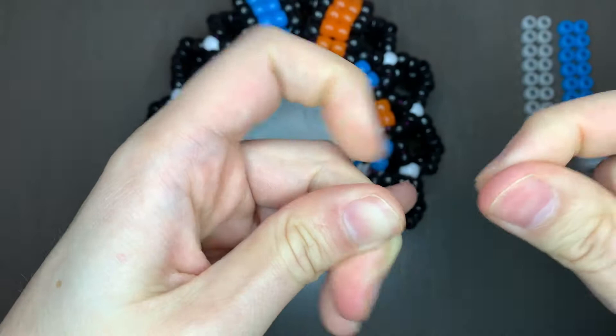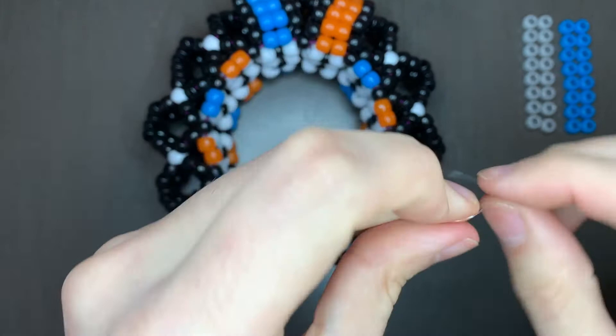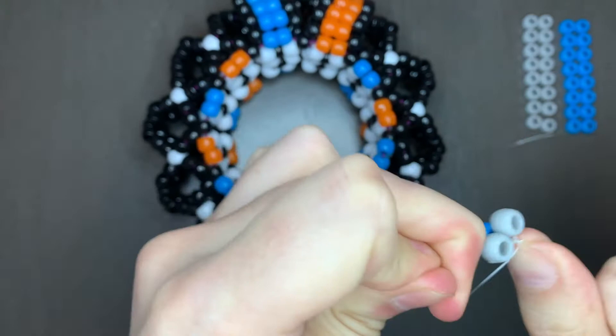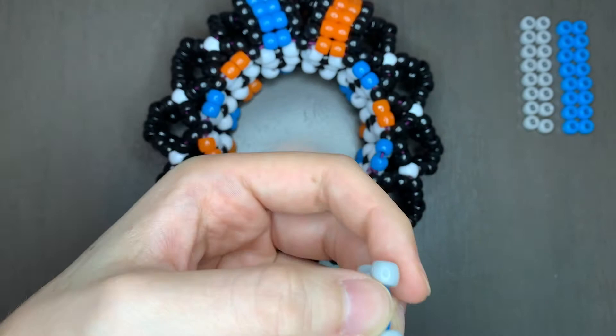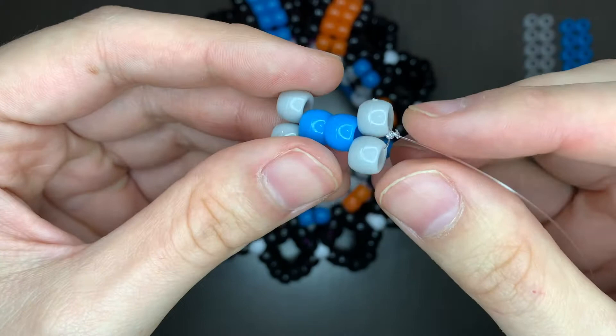Then do another knot and a couple more to make sure it doesn't come undone. Once you tie it off, cut the short end. So this is what mine looks like — my string is coming out this way, and I have to get it through one of these. My string is leaning toward this way, so I'm going to pull my string through this bead and then pull.